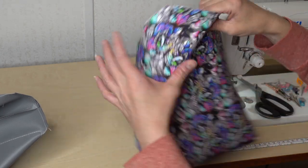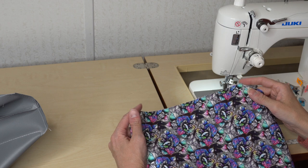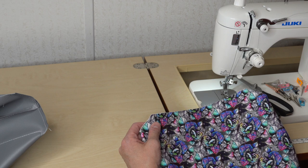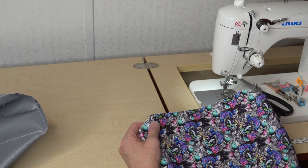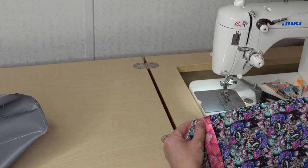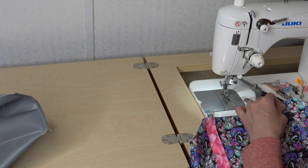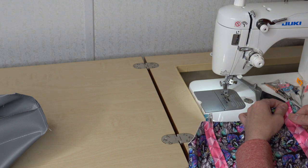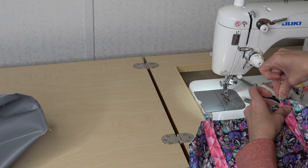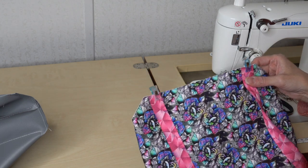Now the next thing we're going to do is attach the webbing. The pattern tells us how far in to measure, so I'm going to do that and add my two strips of webbing. She tells you how long to cut the webbing, and then you're just going to add it flush with the top at the measurement she specifies. I'm going to do that on the exterior, clipping it in place, and then baste those two pieces on.